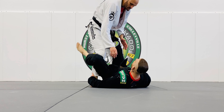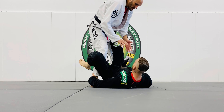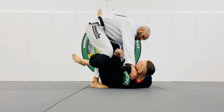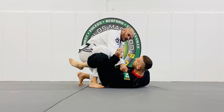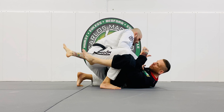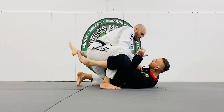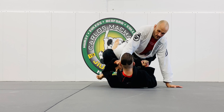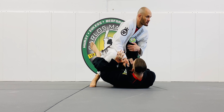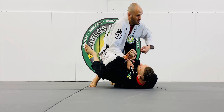So what happens sometimes is that you have to create yourself options, but this foot has to walk forward as I grab the collar here and I walk the foot and then the knee. Here, what happens is that if he moves his knee in front of my chest, he's doing it to create space, so I have to apply pressure.